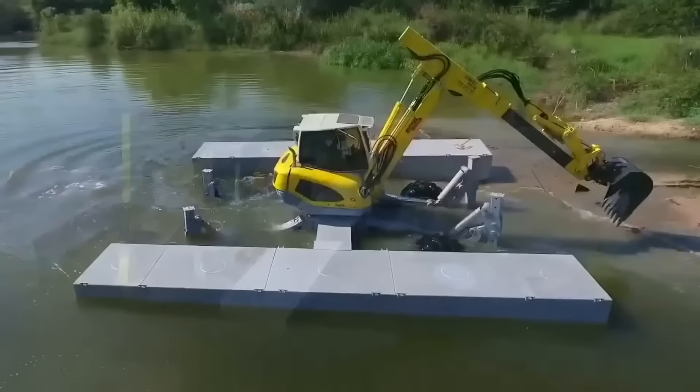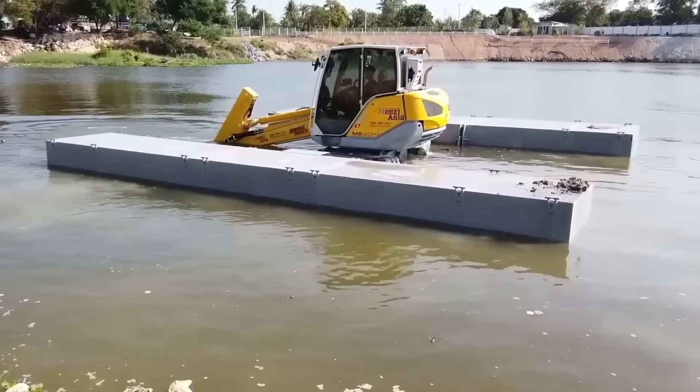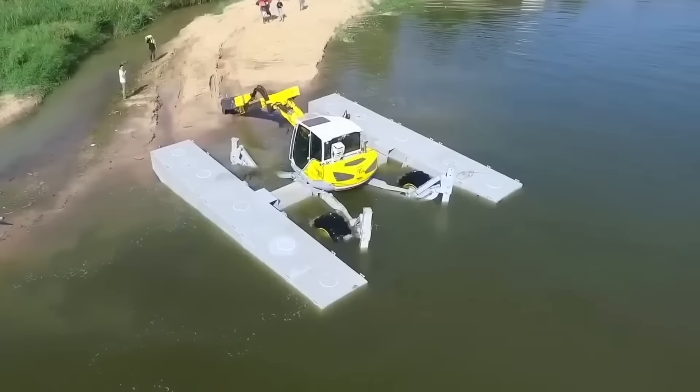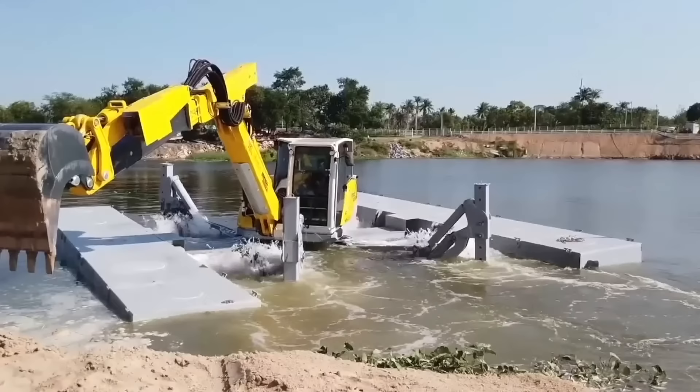The amphibious Menzi Mug Excavator is a unique construction machine designed to operate in a variety of challenging environments, including wetlands, swamps, and other aquatic ecosystems. The Menzi Mug Excavator is built on a versatile and highly mobile undercarriage that can traverse even the most difficult terrain.